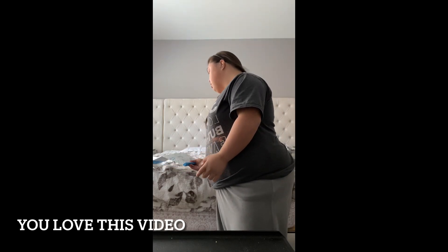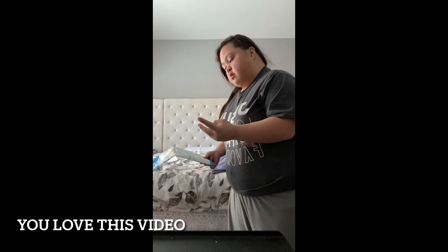Hi everyone, my package has already arrived. This is an iPhone accessory — it's like two iPhones connected together. If there's only one person next to you, you can listen to music together. That's a couple setup. I'll open it in front of you so you can enjoy.